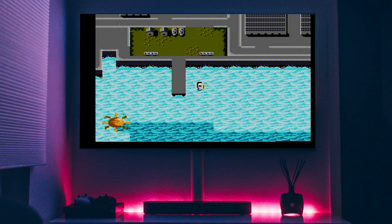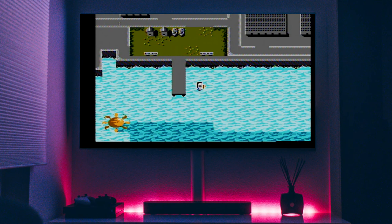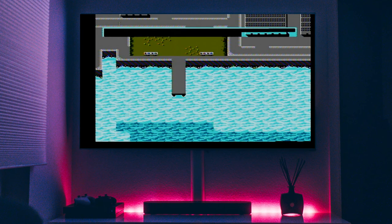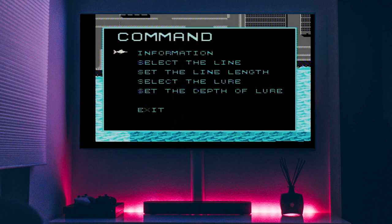Ladies and gentlemen and everyone watching, I just want to thank you for watching this playthrough so far. This is the end of part one — part two will be up tomorrow. Please like and subscribe, and don't forget to hit the bell icon so you get notified of all my uploads. I wish you a good night and rest easy. Good night, everyone.